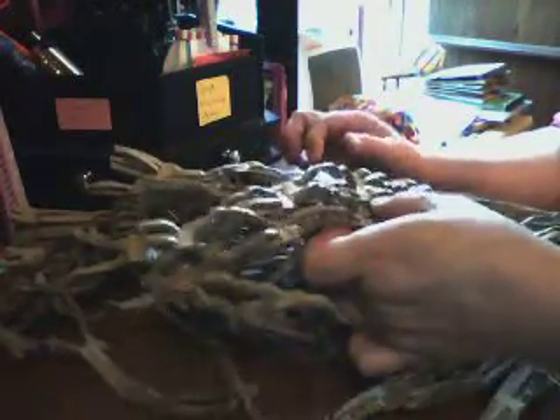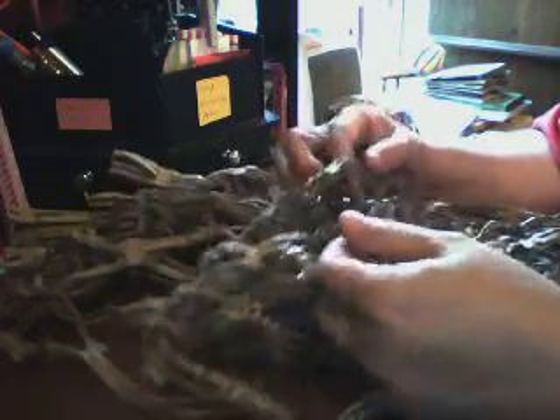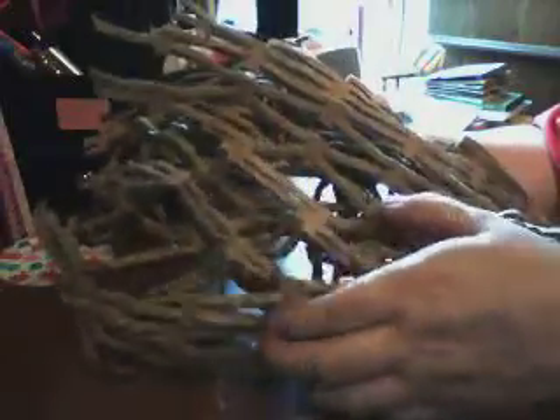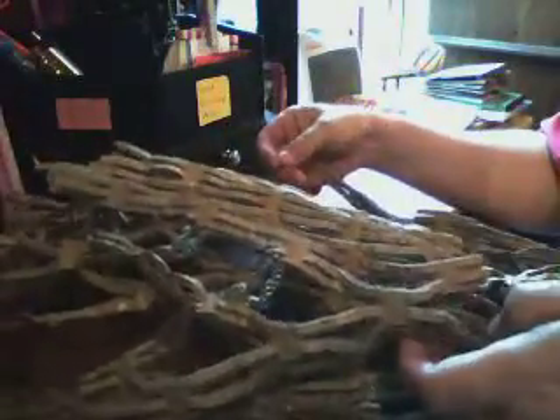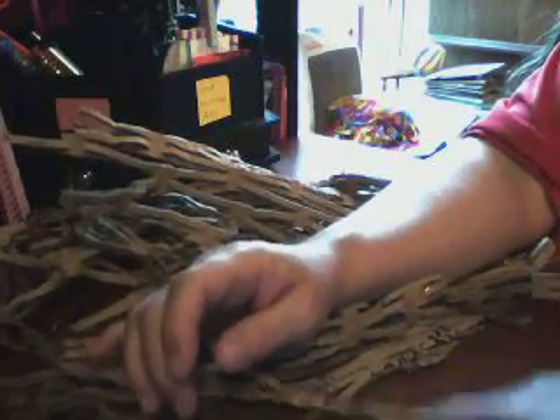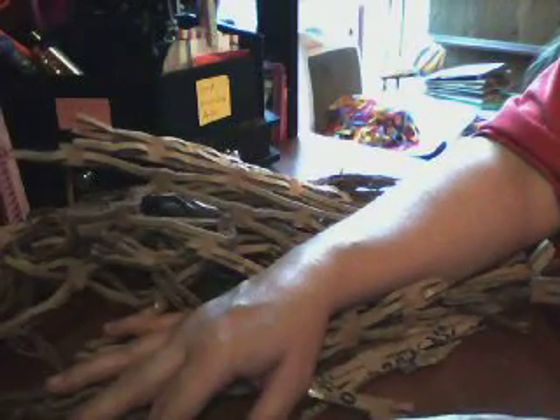My question to y'all is: if you have any idea what this is or what it was used for, let me know. But what really matters is — can y'all help me come up with a way to use it in crafting? You can see how it looks on the edges as it spreads apart. What can I make with it, or how can I decorate things with it? Give me your suggestions in the comments below, because I need to know whether to keep it or just throw it away.